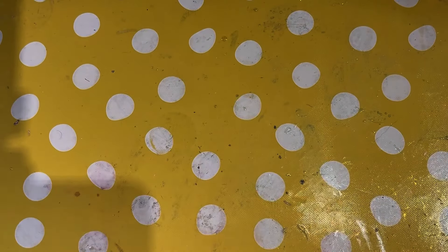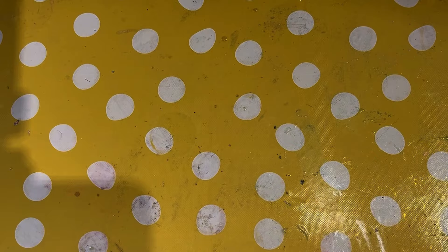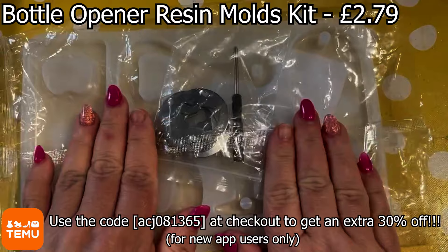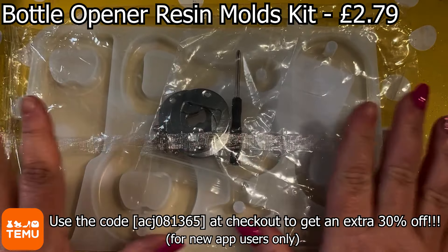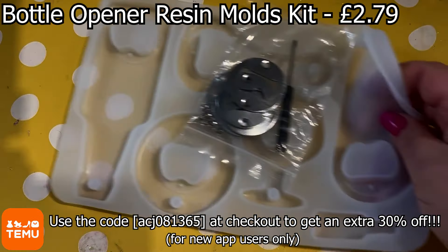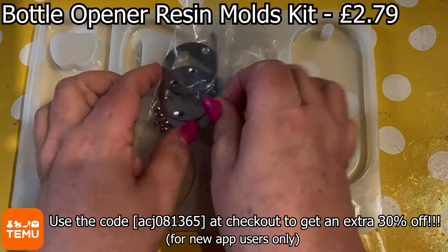Hi there and welcome. This is our Temu haul video. We've got lots to bring you, lots of exciting stuff. There is a discount code available which you can see now at the bottom of your screen, and everything we're showing you is also detailed at the top of the screen along with prices. There are other coupon bundles available. Everything's linked in the description box as per usual with all of our videos. So hope you enjoy this.